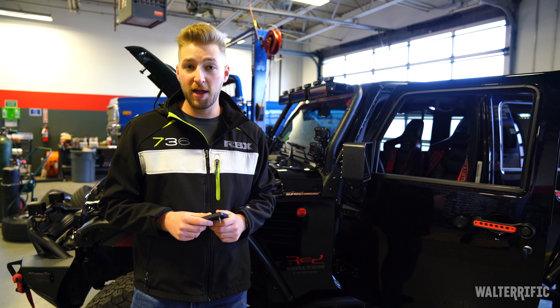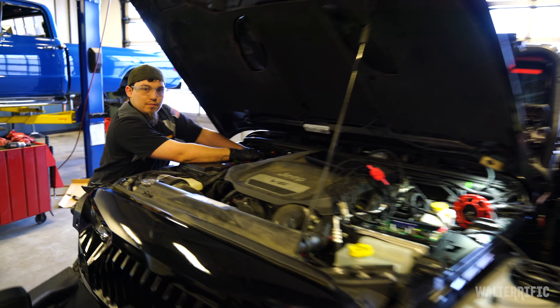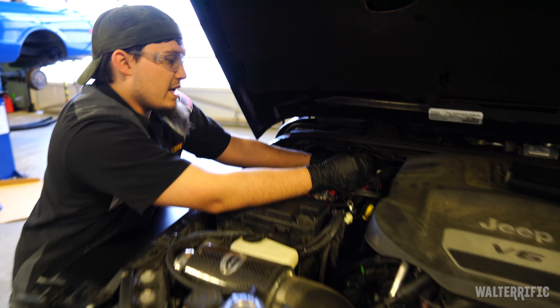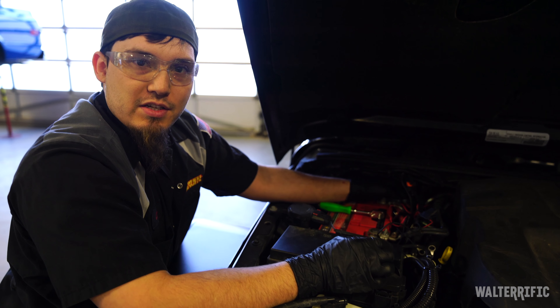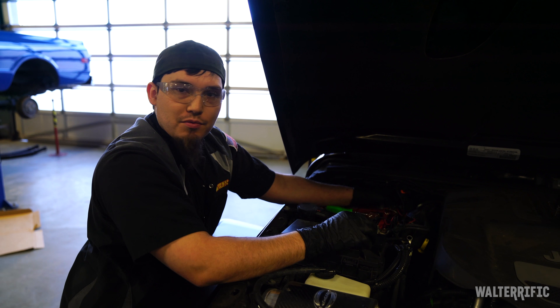This video is going to be looking at us trying to put in the wiring to get this installed. This is Chris — what are you doing right now, Chris? Well, right now I'm just disconnecting all the existing wires so that they're not powered when I go to pull the wires through for the S pod.